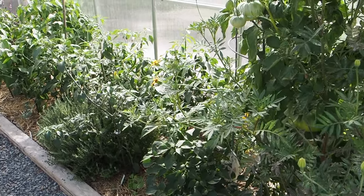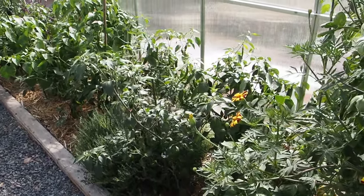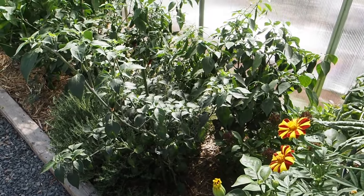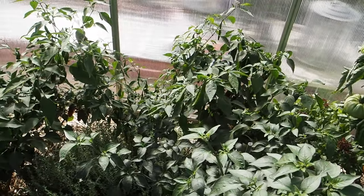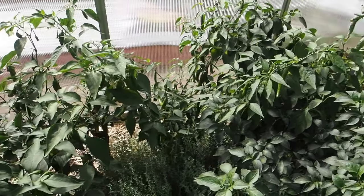We're going to start over here on the right side of the greenhouse where all of our capsicum annuum Mexican varieties are. So these are all the jalapenos, which I'm going to skip over most of those because almost all of them are still green and not ripening yet. But I am going to be picking a bunch of those green to make some cowboy candy here pretty soon.